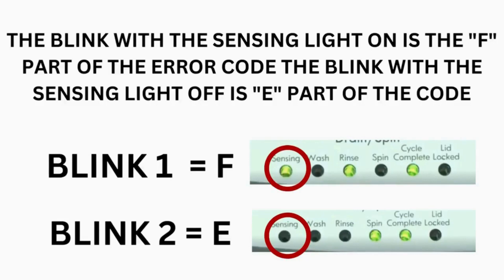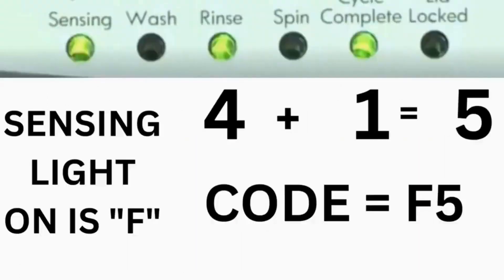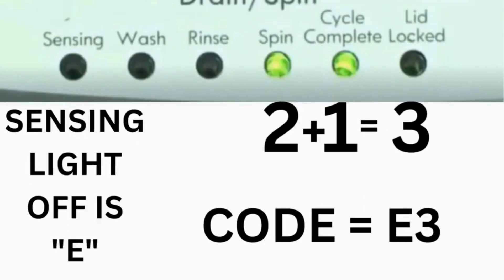Step 3: Read the error codes. Error codes for VMW washers have two parts. The first is the letter F followed by a number, and the second is the letter E followed by a number. Which lights are illuminated indicate the numbers: the sensing light on indicates F; sensing light off indicates E. The wash light equals 8, rinse equals 4, spin equals 2, and cycle complete equals 1. For example, for error code F5E3: when the sensing light is on and the rinse and cycle complete lights are on, adding them together equals 5 — so the first part is F5. Then on the other flash, the sensing light is off but the spin and cycle complete lights are on, adding them together makes 3 — so the second part is E3.